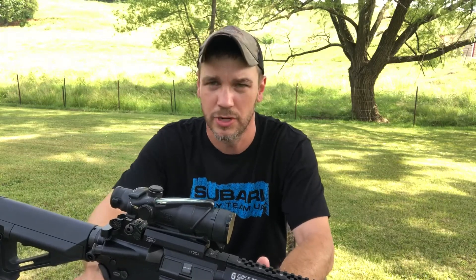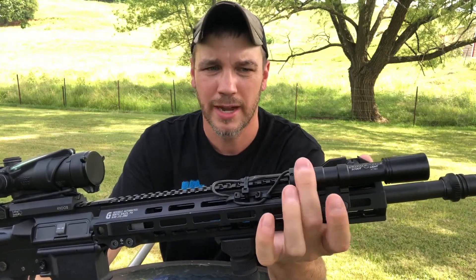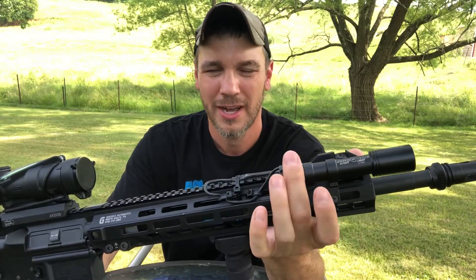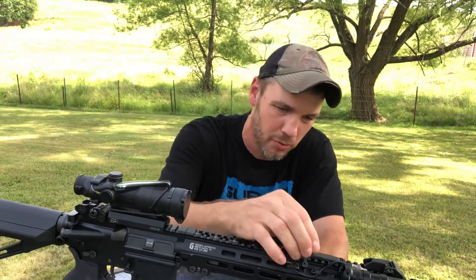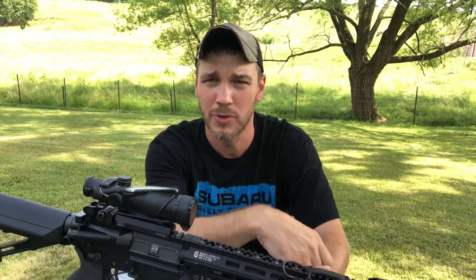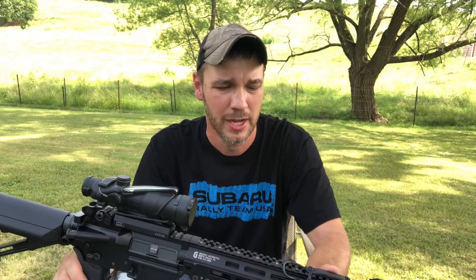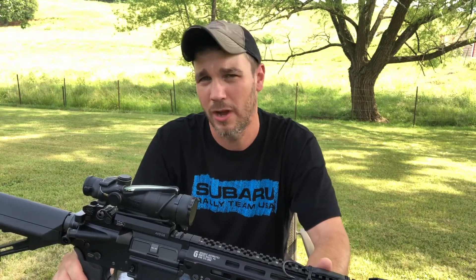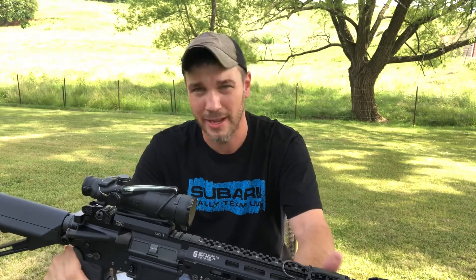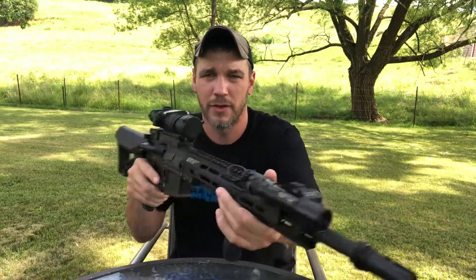One more thing about the light: you can see a tape switch up on top. I normally run a tape switch on my lights but I did some swapping of lights and ran out of tail caps, and tail caps aren't cheap for SureFires. I need to buy a couple more, maybe two tape switches — I might also get some Cloud Defensive tape switch mounts. I've got a video on those and I love them. I always run tape switches on top so that when you do your C-clamp, your finger is right on it.